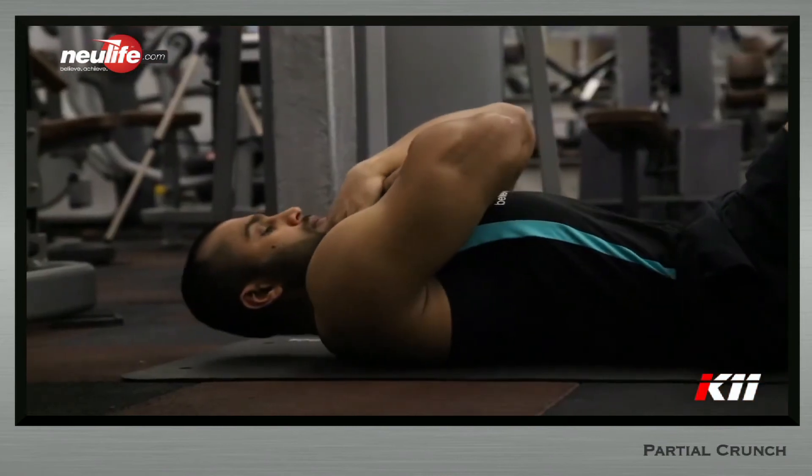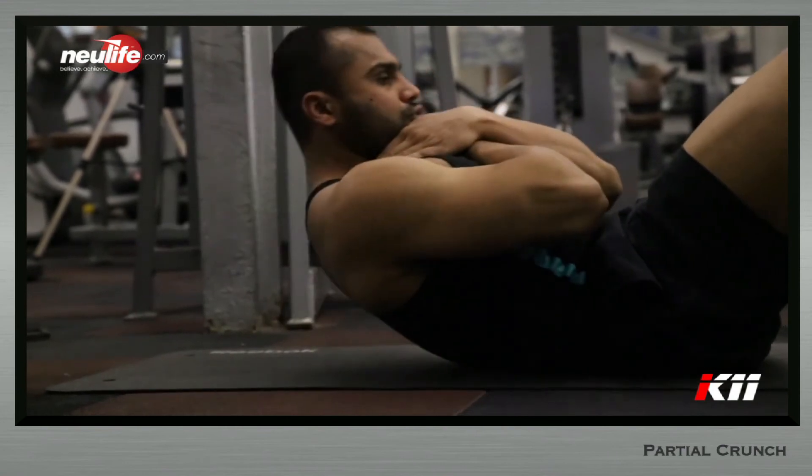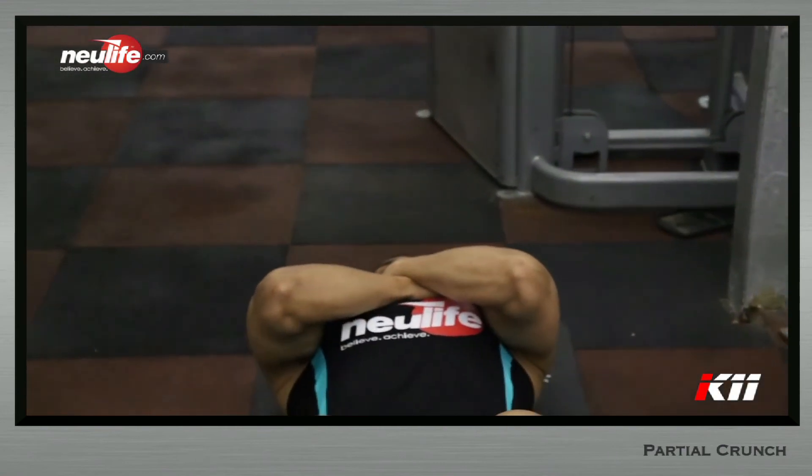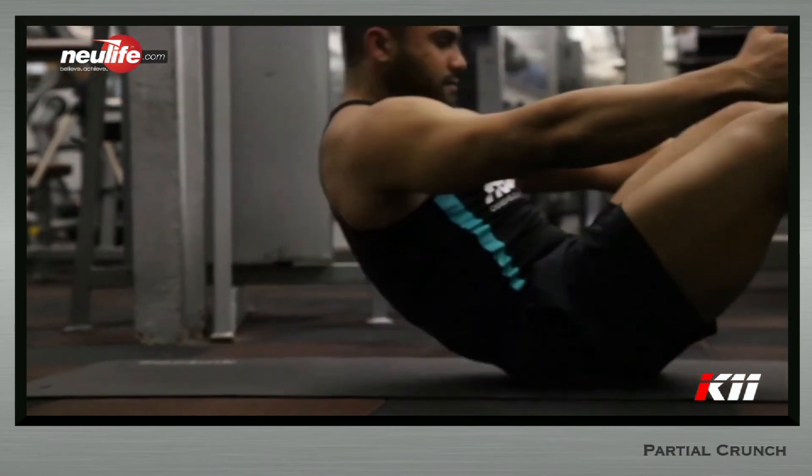Exhale powerfully through the mouth while coming up. Elbows should remain tucked in close to the ears and gaze should be fixed on a fixed point at the navel throughout the movement. Return to the starting point under control by unfolding the torso and breathing in on the way down.